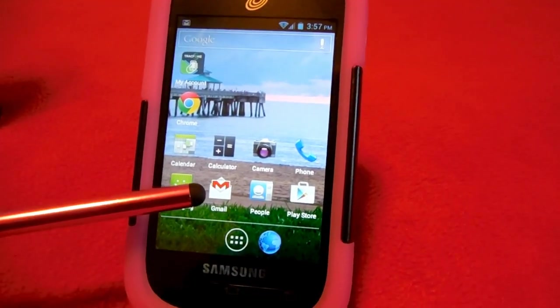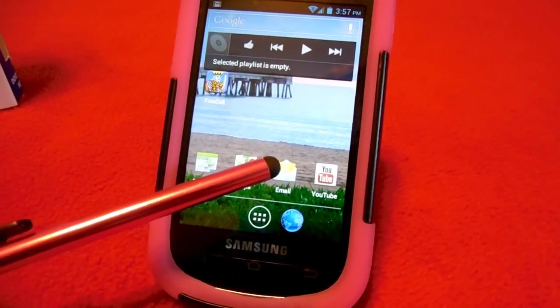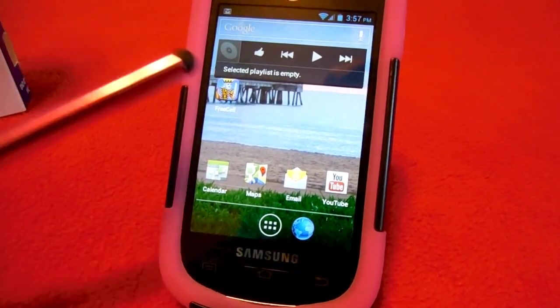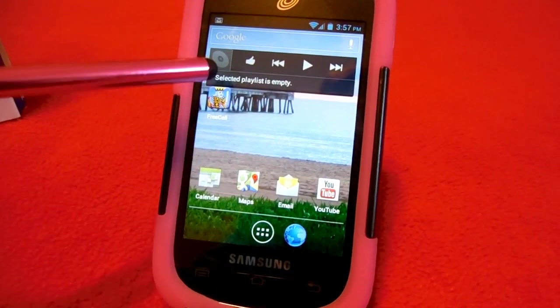You can check your Gmail if you have a Gmail account, or program other accounts and check that email for free using the Wi-Fi. You can also go to YouTube or Google Chrome. It has Google Maps — it's got just about everything you need.